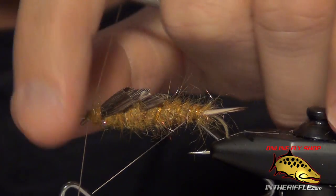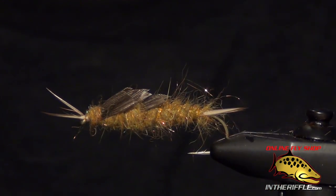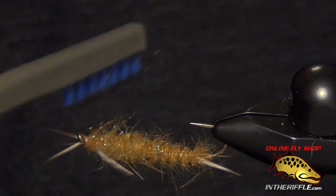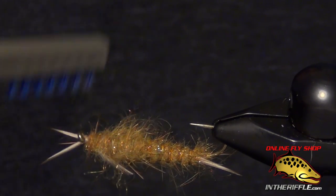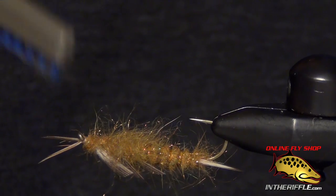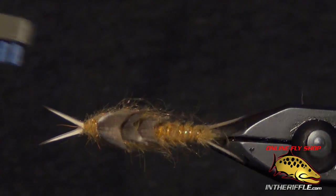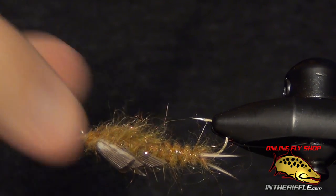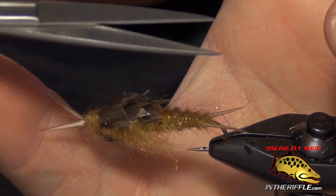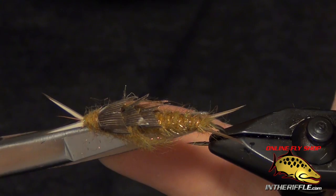You can even whip finish underneath those biots if you want them to stand up a little bit. Then the last thing to do is brush out the underside of the fly near the thorax. This gives the fly a leggy appearance. You don't want to brush out the back end — just the thorax, the front portion. It gives the fly the appearance of having legs as it moves through the water, just as the natural bug would have. If you have some longer fibers near the back, you can trim those out. The back end isn't supposed to be too shaggy.